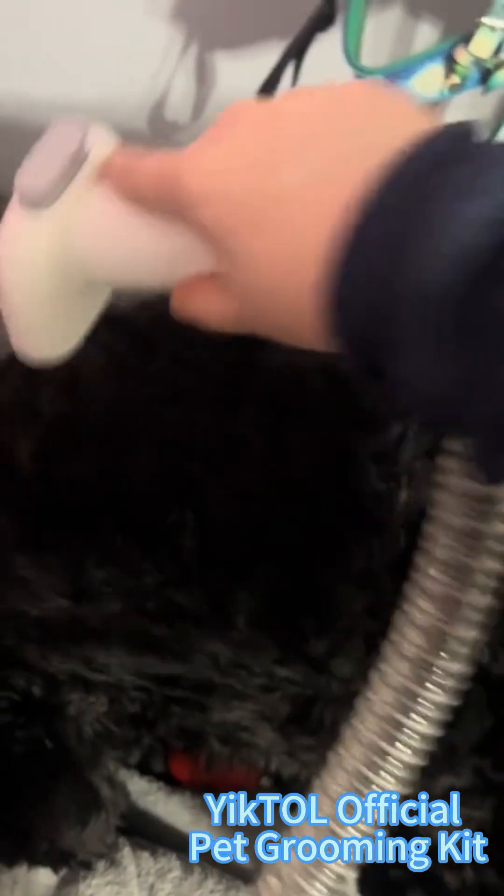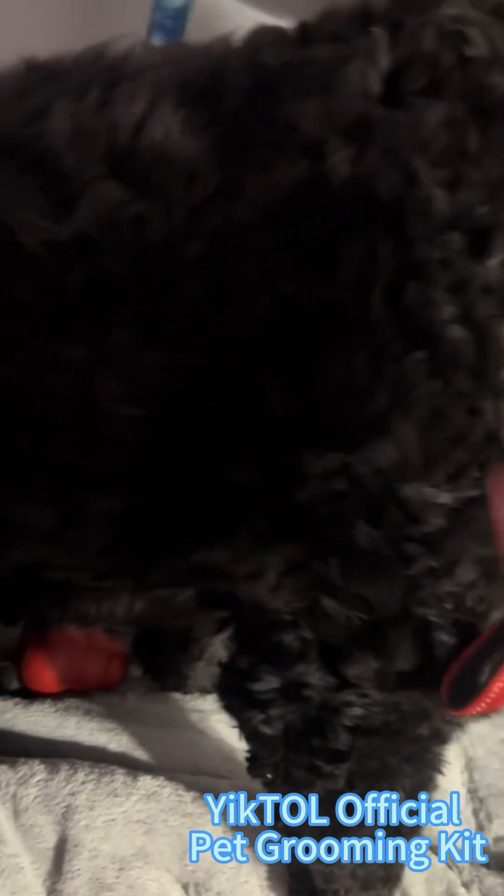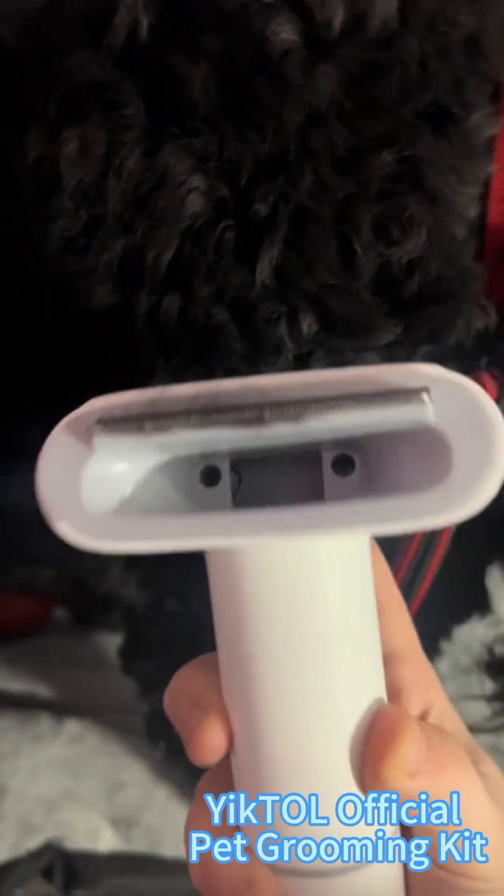Now, not much is coming off of Benson because he is a doodle and he doesn't shed as much — but that won't go for all doodles — and the fact he's already been brushed twice today. But fur still came off of him. Benson was confused but not upset about it, and it was super quiet. It wasn't really loud at all.